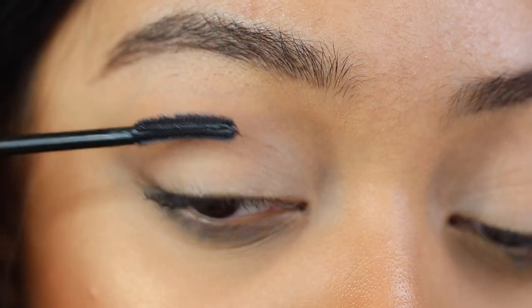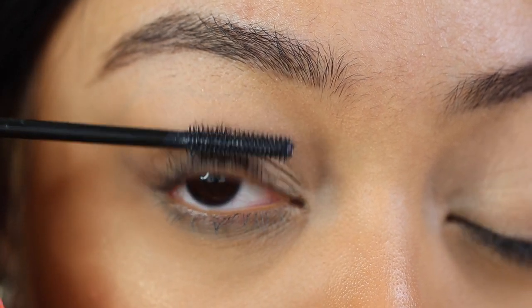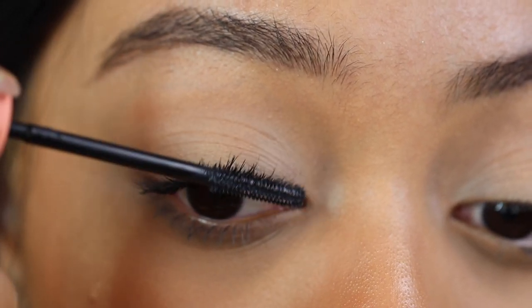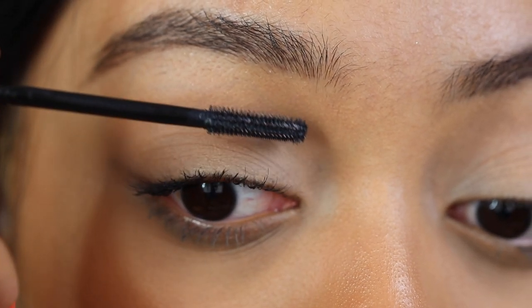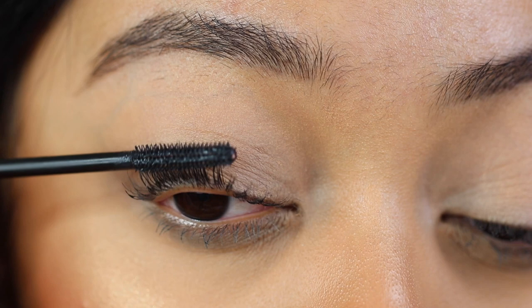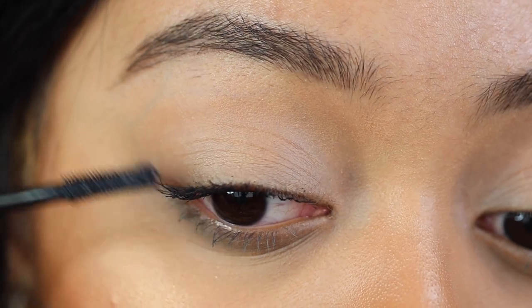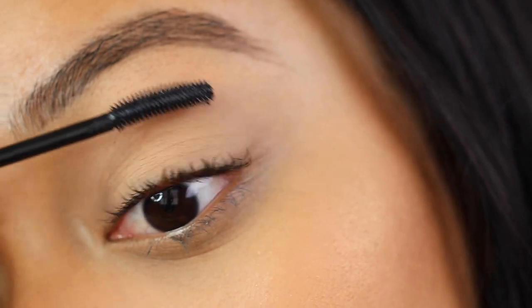I'm going in with some mascara — this is the Roller Lash from Benefit. I'm doing a very thin, one coat of mascara all over my lashes. I like to do my mascara before I apply my lashes and not after, because it helps your false lashes last a lot longer. You get a lot more wears out of them, so you can reuse your lashes multiple times and save some money.